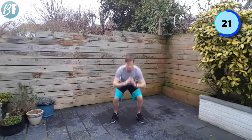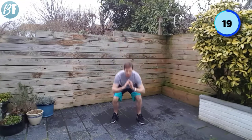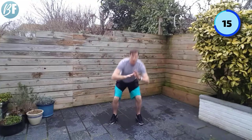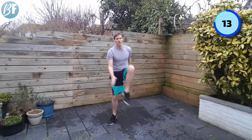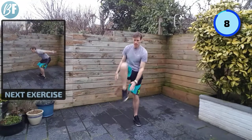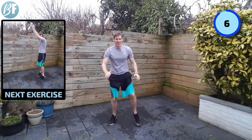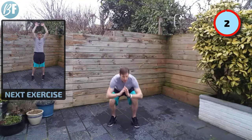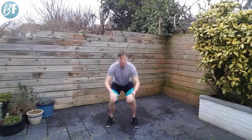Lift those knees up — it's going to get your abs working as well. Up and down. Come on, just a little bit quicker. And relax.